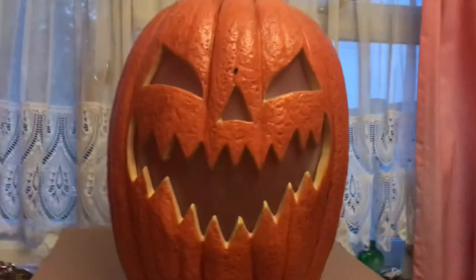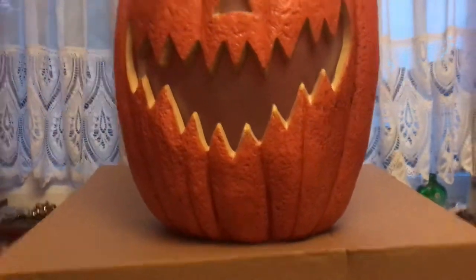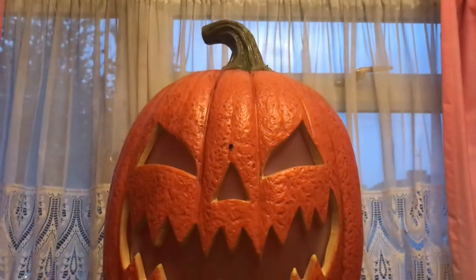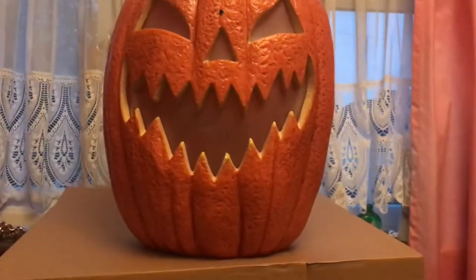So this prop is fantastic. I'm going to give it a four out of five — the reason I'm not giving it five is because it doesn't talk. But it is a great prop. You can only get this on the ASDA website, and I got it with click and collect.